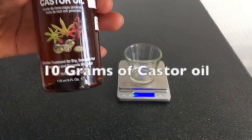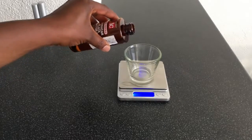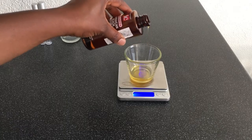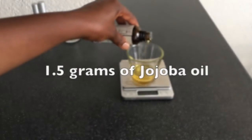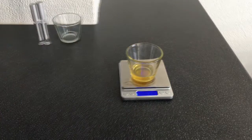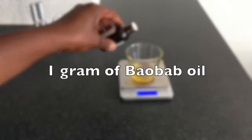I will prepare this lip gloss in two phases. In the first phase, I will be using 10 grams of castor oil, 1.5 grams of jojoba oil, and 1 gram of baobab oil.